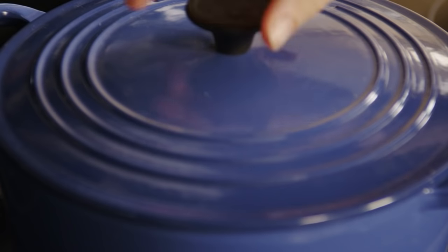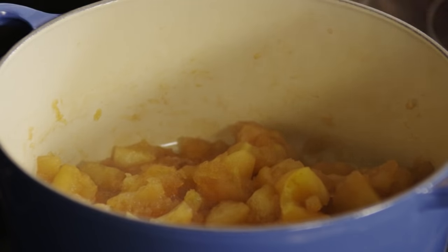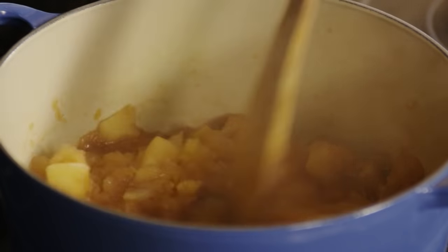And cover the saucepan. Cook the apples over medium heat for 15 to 20 minutes until the apples are soft.